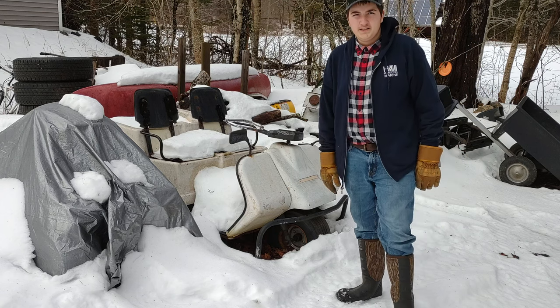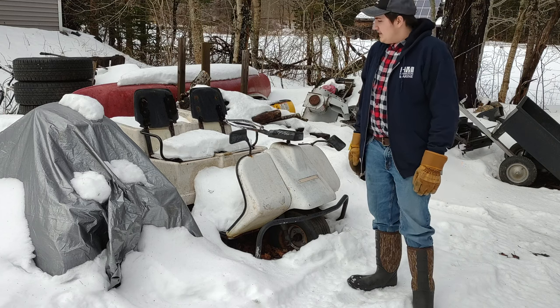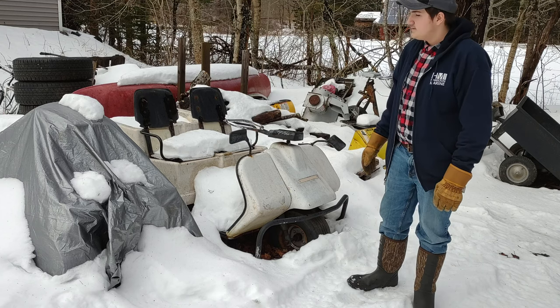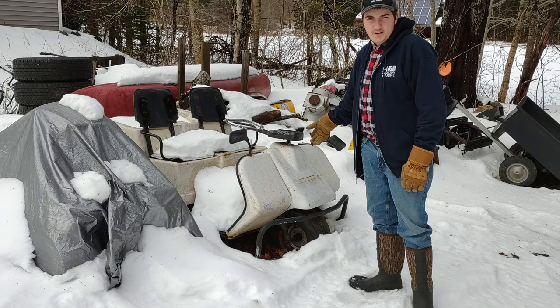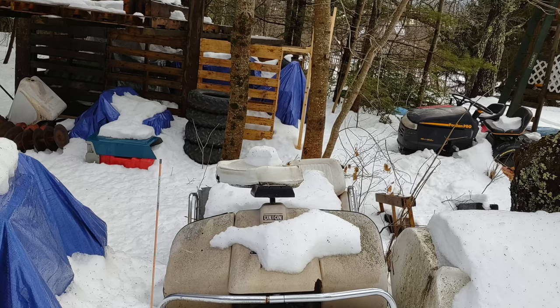Hi, this is Crappy Classics, my name's Josh, and this is a Harley-Davidson golf cart. Today I'm gonna be showing these things off. I got not one, not two, not three, but four.